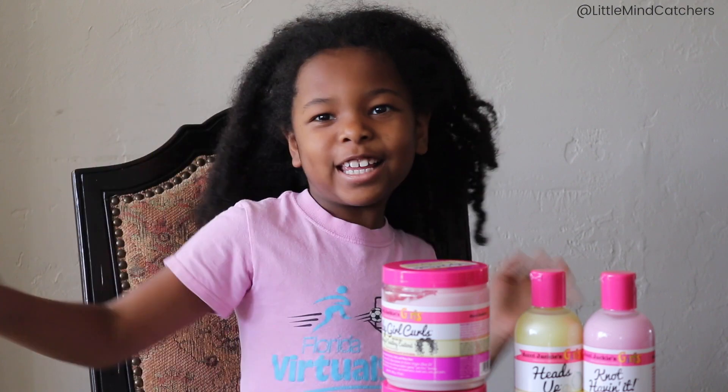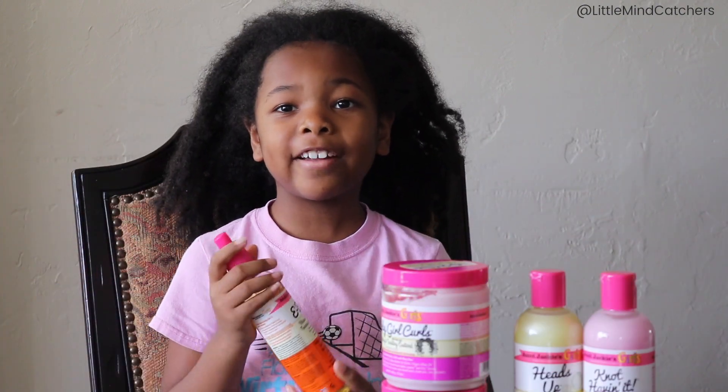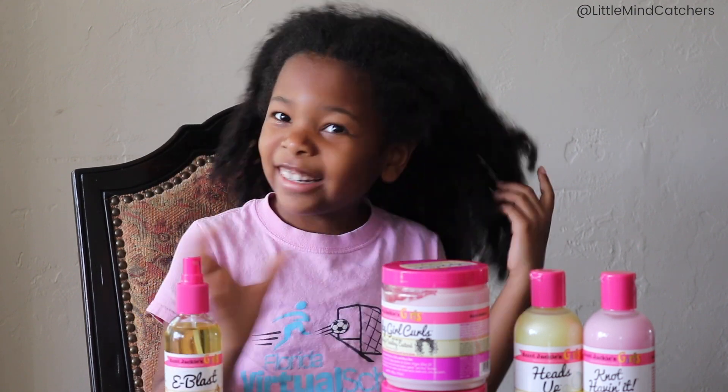Okay guys, so the next one is Eva Last. Mommy used this in Gabby's hair and it turned out to be very very shiny, so I think this would work perfect on my hair because look at it right now — it is not shiny enough.